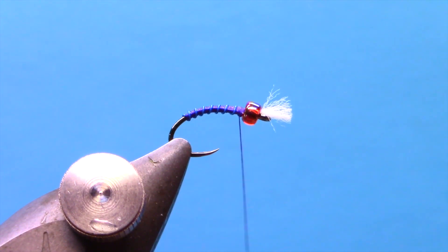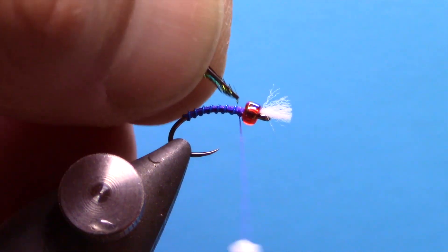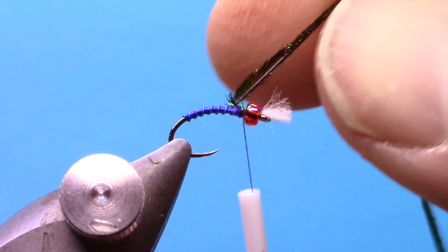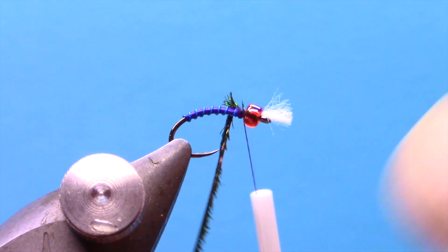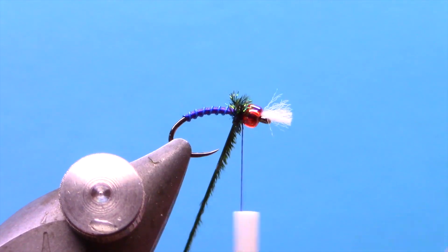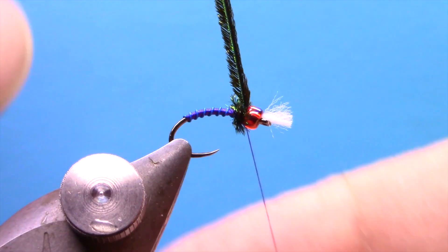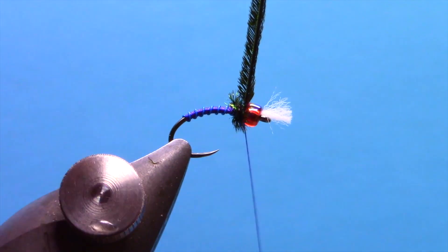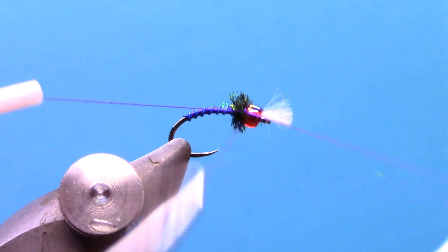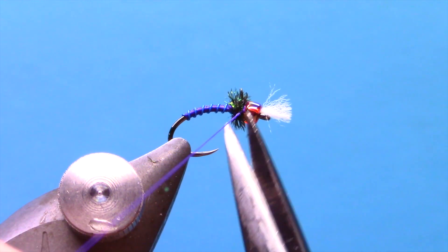Wrap down a couple more times, and then for the thorax of the fly we'll do a few turns of peacock herl. On bigger flies you can tie in a couple pieces, but for most flies one strand of herl is all you need here. Make a couple wraps, tie off, trim off the excess, and then we'll do our whip finish and trim our thread.